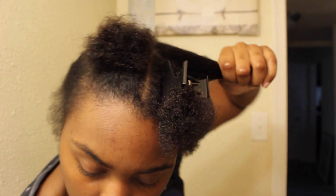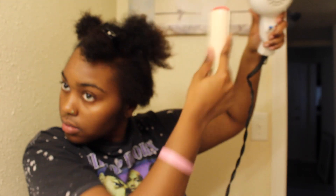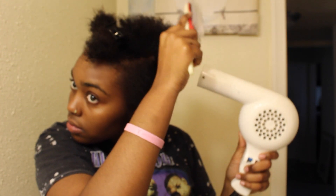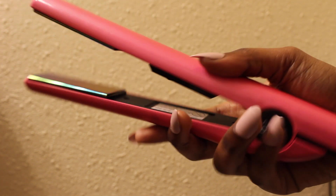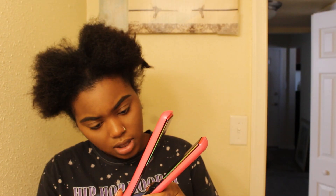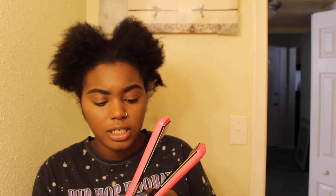I'm kind of halfway done and I'm spraying some heat protecting spray just so I don't get heat damage. Before I forget — I didn't include two products you're going to need: scrunchies and these little clips just to separate the hair. I turned on my flat iron — it was at 450, so I'm going to turn it down to about 300. I'm going to part the hair in four sections just to make it easier.